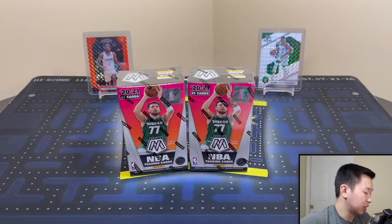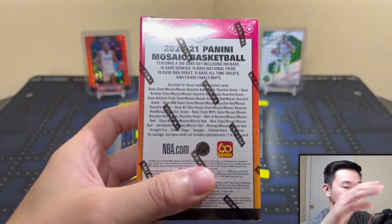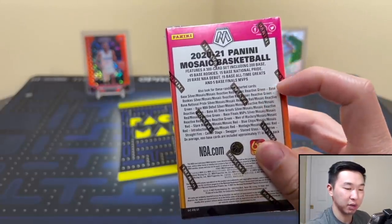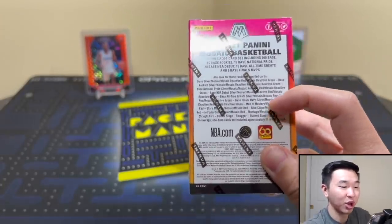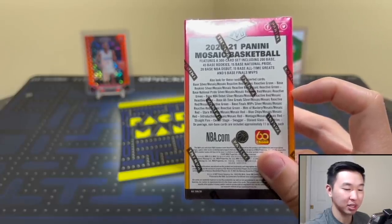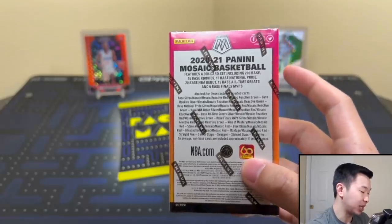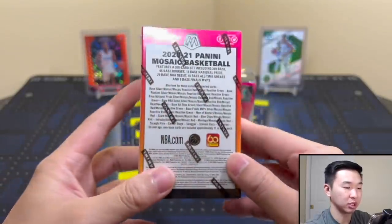Each box has 25 cards and six prisms. The parallels available include silver, mosaic reactive red, and reactive green — with green being the rarer of the two. Interestingly, hobby inserts like metamorphosis, blue chips, straight fire, center stage, swagger, stained glass, and overdrive are also available here. It's kind of a mixture of hobby and retail, which is unusual but a good thing. A stained glass LeBron or Ja would be pretty cool.